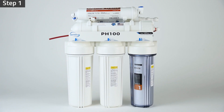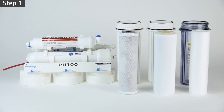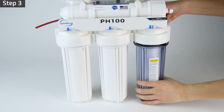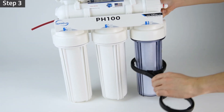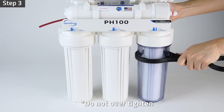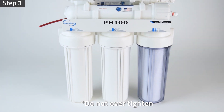Unscrew stage 1, 2, and 3 filter housings. Take out and unwrap all filters. Insert the filters back into their housings and make sure the housing O-rings are properly seated to prevent leaks. Twist the housings counterclockwise onto the housing caps. Use the housing wrench to tighten the housing with another quarter to half of a turn. Do not over tighten as this can cause leaks and make future filter replacement difficult.